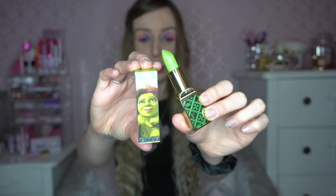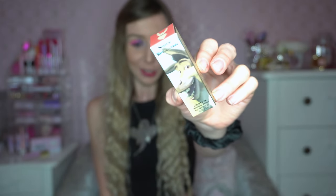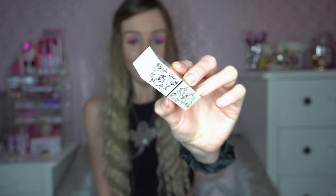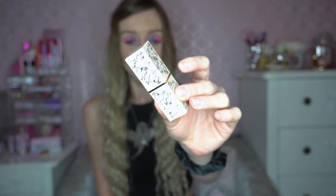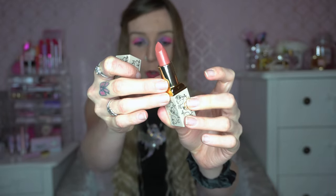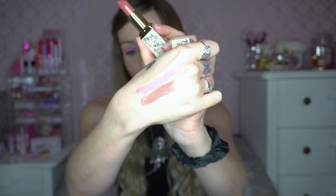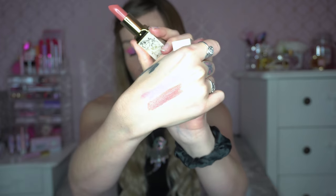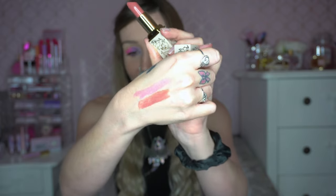That was me testing the Fiona Transformation lip balm. The next lipstick I'm going to test from the iHeart Revolution Shrek collection is the Donkey lipstick — never thought I'd say those words in my life. He looks so cute and innocent and happy. Inside you've got this beautiful donkey-coloured, concrete-coloured lipstick. He's jumping around all on the packaging looking really happy, and inside you've got this beautiful nude lipstick — it's kind of on a cooler tone, but I'm going to swatch it on my hand now.